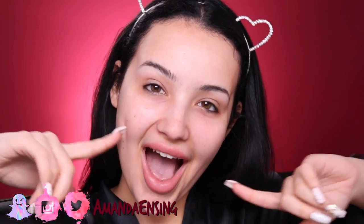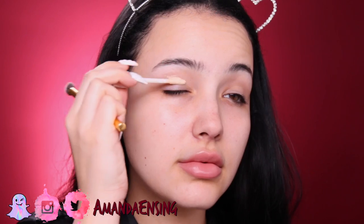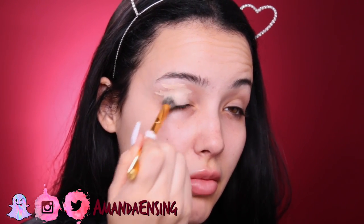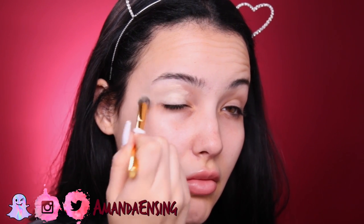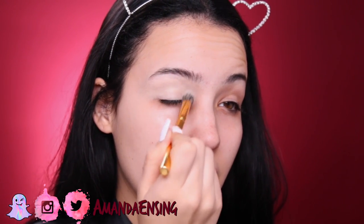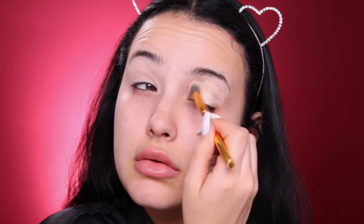Hey guys, welcome back to my channel! Today is going to be a little get-ready-with-me. I'm gonna start by priming my eyelids with the Urban Decay Primer Potion in the shade Eden. This has been my go-to primer lately, and I set it with a translucent powder after I blend it out.